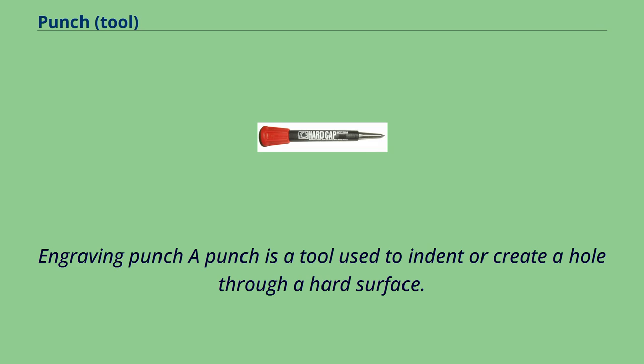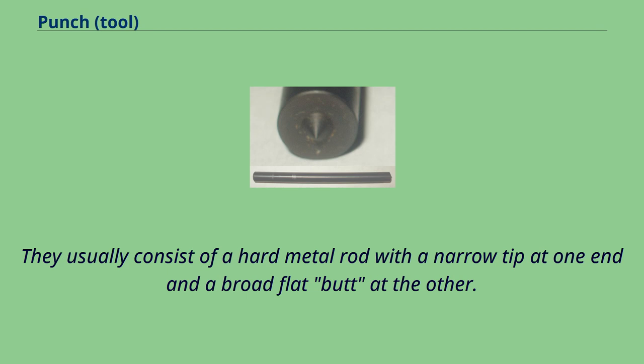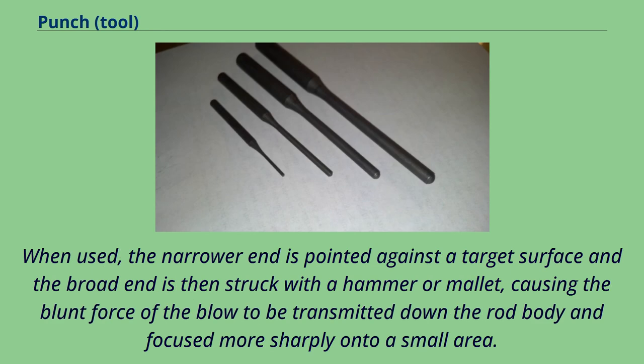An engraving punch is a tool used to indent or create a hole through a hard surface. They usually consist of a hard metal rod with a narrow tip at one end and a broad flat butt at the other. When used, the narrower end is pointed against a target surface and the broad end is then struck with a hammer or mallet, causing the blunt force of the blow to be transmitted down the rod body and focused more sharply onto a small area.